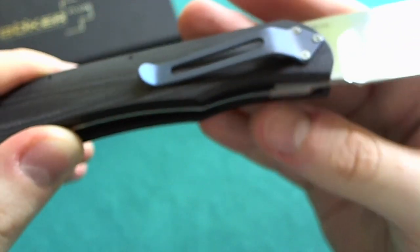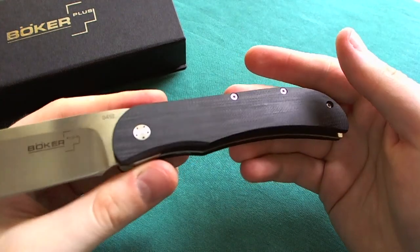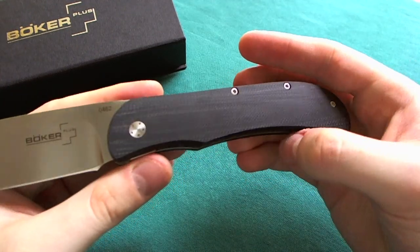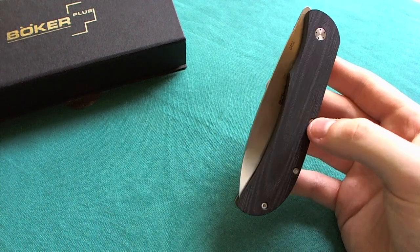Other than that, I'm pretty pleased with the handle — really cool and ergonomic design on the Excalibur 1.